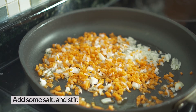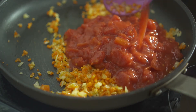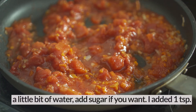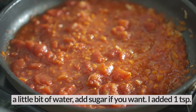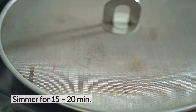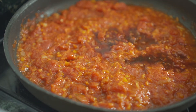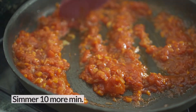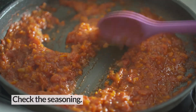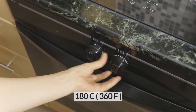Sauté the onion and carrot until translucent. Add some water if it's too dry. We want a thick tomato sauce here because the cabbage will release a little bit of moisture during cooking. Set your oven to 180 degrees Celsius.